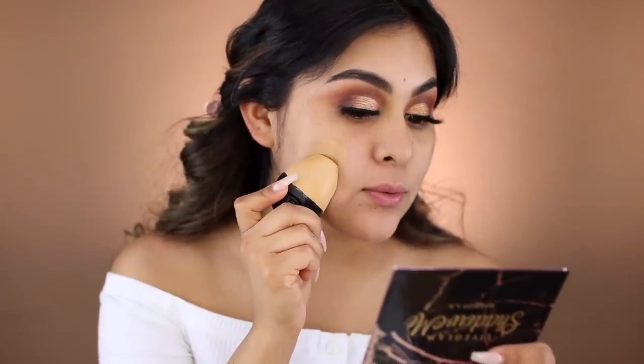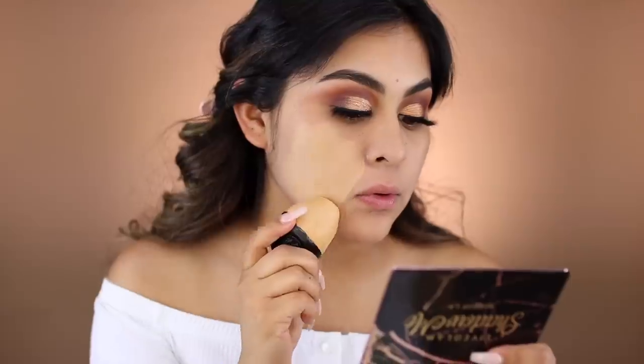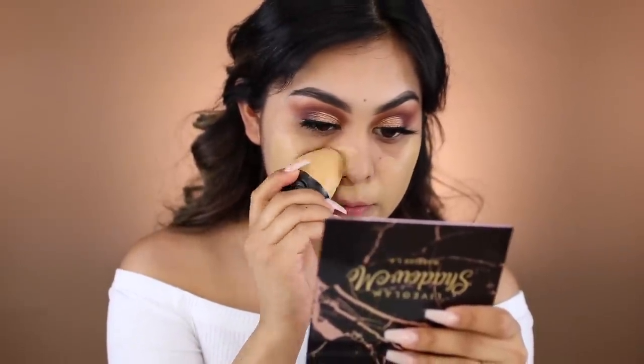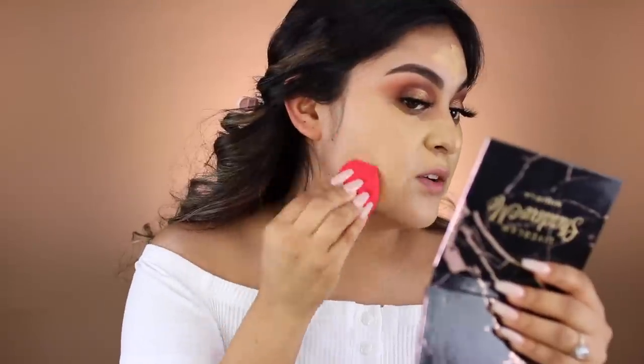It doesn't come with any instructions on how to apply it, so I'm thinking just applying it like a stick. It feels very soft. It smells just like Lush — if you've ever walked into a Lush store, that is exactly what it smells like. I'm going to use a Morphe blender to blend this out. It definitely is light to medium coverage. I'm not even quite sure this is my shade, but we're going to work with it. It is light coverage right now, but it is buildable, so we're going to start building up slowly.